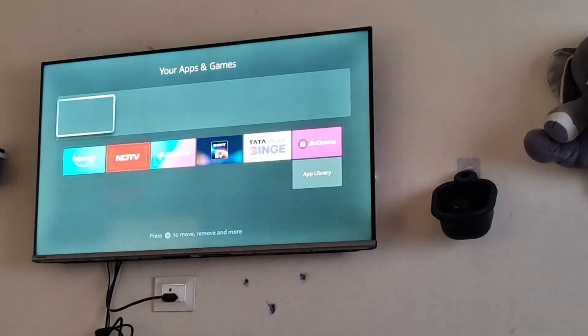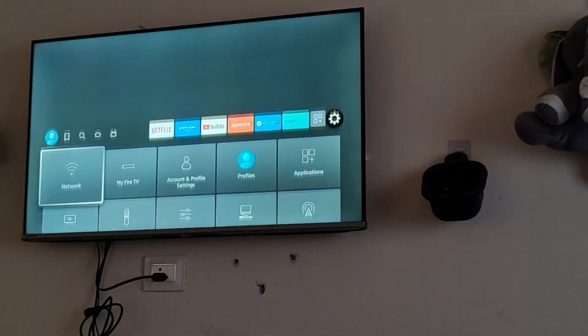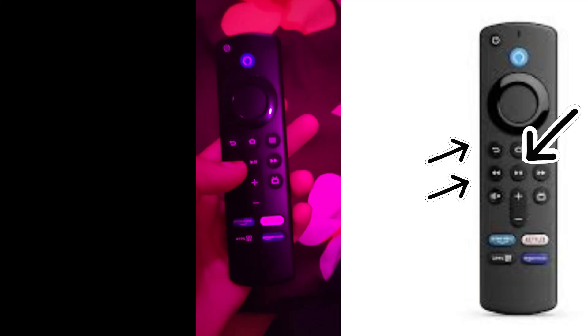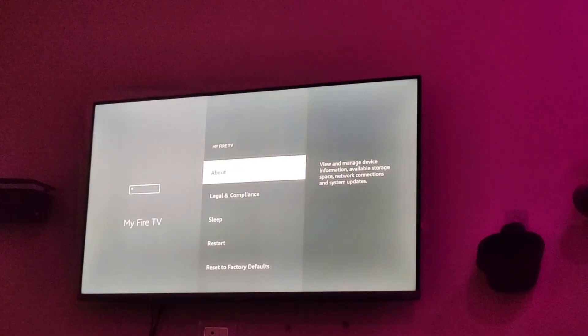For this, what you have to do is just press these three buttons at the same time: the Back button, your back arrow key, as well as your menu key. Simultaneously press the three of them, and then you can see this orange light will be blinking whenever you are pressing any of the keys.